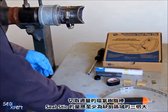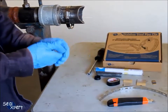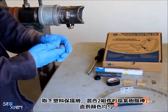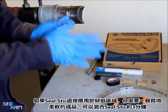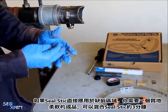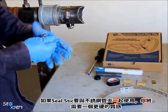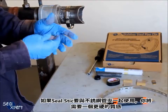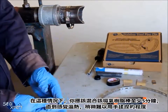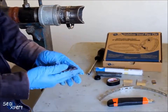Cut a suitable amount of epoxy stick. The amount of seal stick used should be at least 3 times the size of the defect. Remove the plastic protective cover and mix the two components until the color is uniform. If the seal stick is applied directly on a defective surface and you require a soft texture, you can mix the seal stick for about 3 minutes. If the seal stick is to be used together with a stainless steel pipe clip, you will need a harder texture. In such cases, you should mix the epoxy stick for at least 5 minutes until it feels warm and there is some toughness to continue kneading by hand.